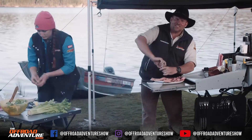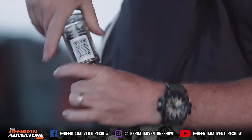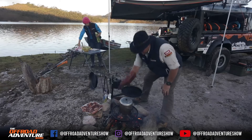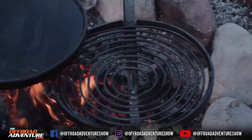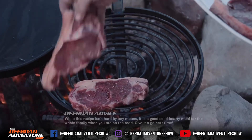Now I get some salt into the meat, do both sides, add a bit of pepper, and then put it on the grill. I reckon those eggs will be done by now so I get them off. And now the meat goes on the grill.